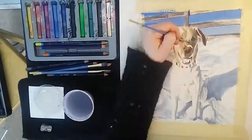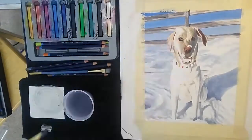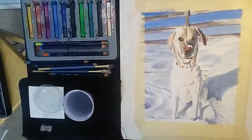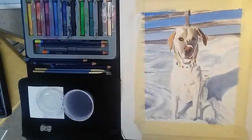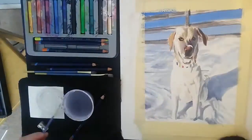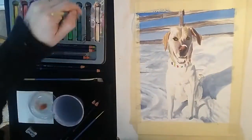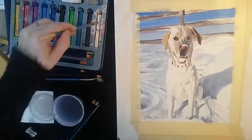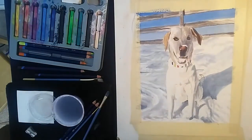That's way, way too dark. I was able to lighten it up with the white Inktense block, but then I lost a lot of my contrast, so I had to keep coming back. It was like a fight between going too light and too non-distinct, and then trying to bring back the contrast but not going too dark.